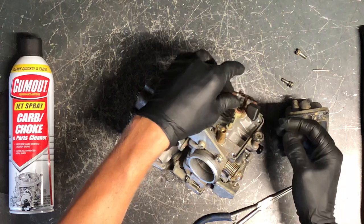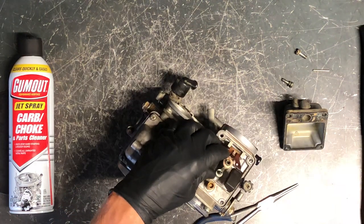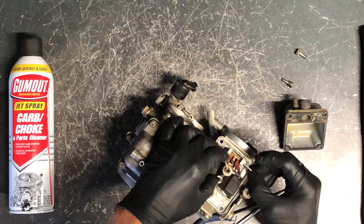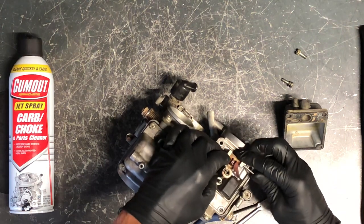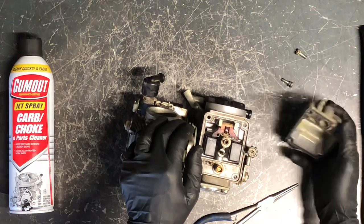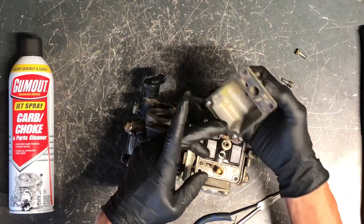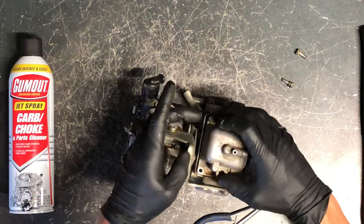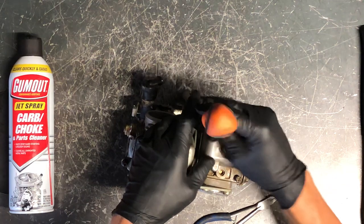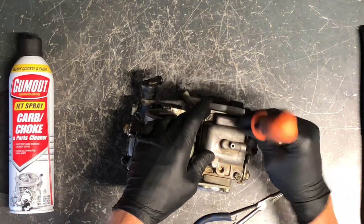Put your needle back on and slide it into place — you can put it on the pin before sliding it down. Slide the pin all the way through; it can sometimes be a challenge, so don't be too aggressive with it. Take your float, and after everything's tightened up, slide your bowl back down. This has a gasket — make sure there are no leaks, it's not dry rotting or cracking. Put your four Phillips screws back in, then we'll flip this carburetor over and pull the other bowl off.